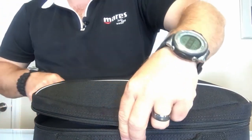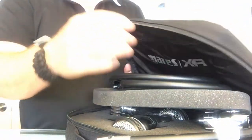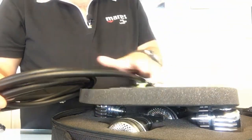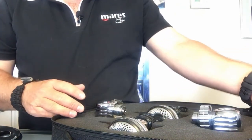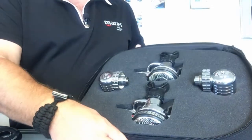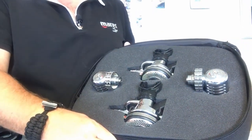Opening it up, the first thing you'll notice is there are several different hoses — we'll set those aside and come back to them briefly. There are also several pieces of foam in here that protect the regs during shipping. Setting those aside, you'll notice it comes with two second stages and two first stages.